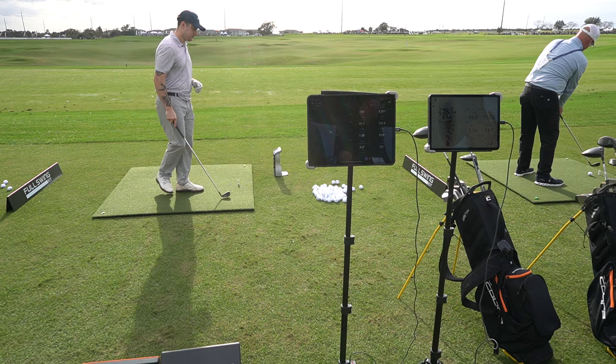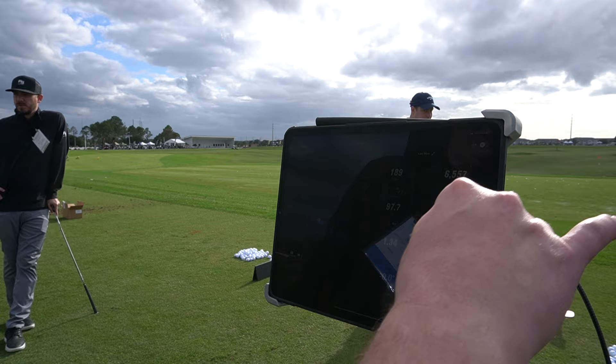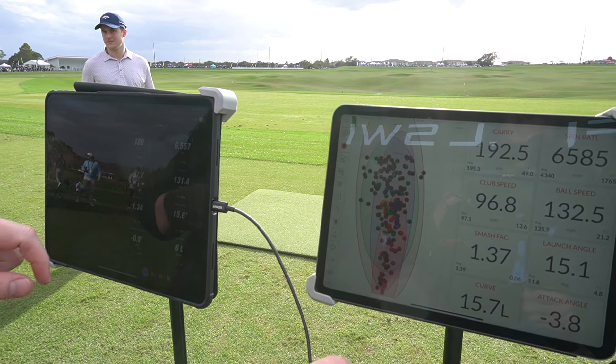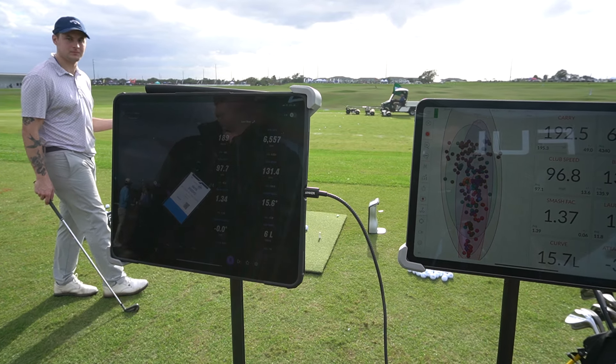So here we can walk up and see. On that one, we were within 30 RPM on spin rate, 1 mile an hour on clubhead speed, 1 mile an hour on ball speed, and within 3 yards on distance for carry. You mind hitting one more?